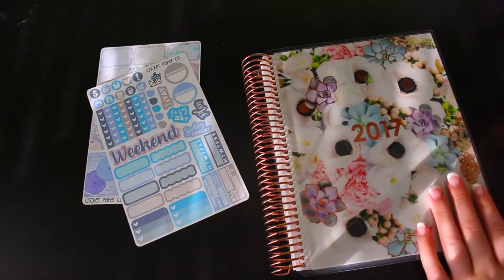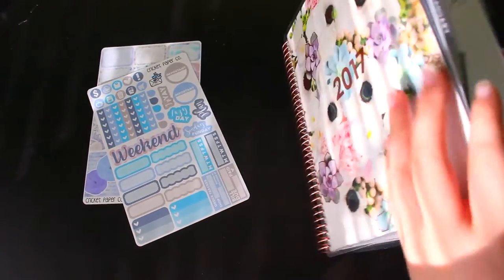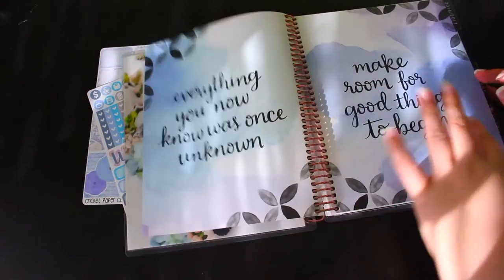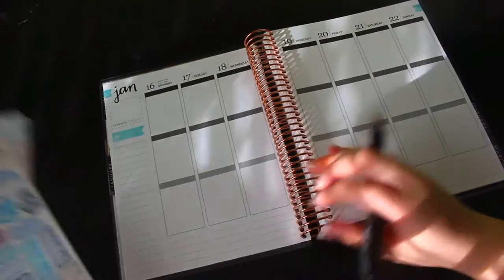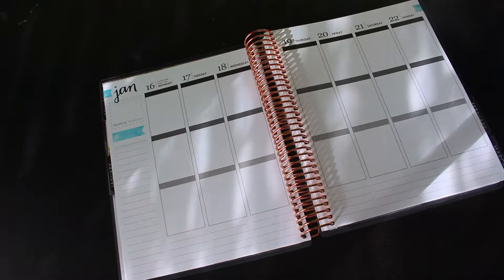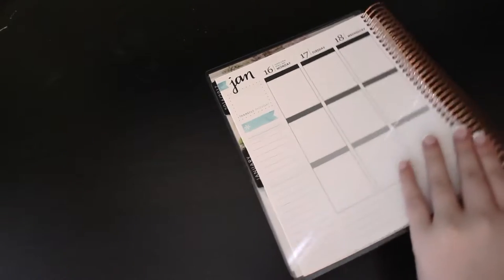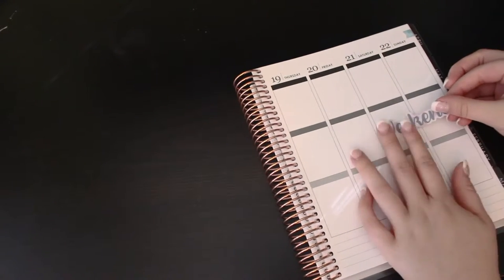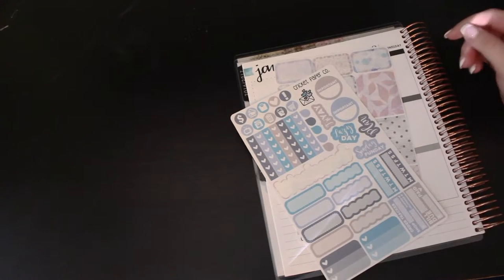Just letting you know, this planner is 2017 — it's a rose gold coil with a neutral vertical inside. I started school on the 17th so we're just gonna go ahead and lay these out. I've never done a vertical sticker spread before. This is how it's gonna look. First things first, I know where the weekend sticker goes. This is a really cute color scheme, I really like it — looks really pretty.